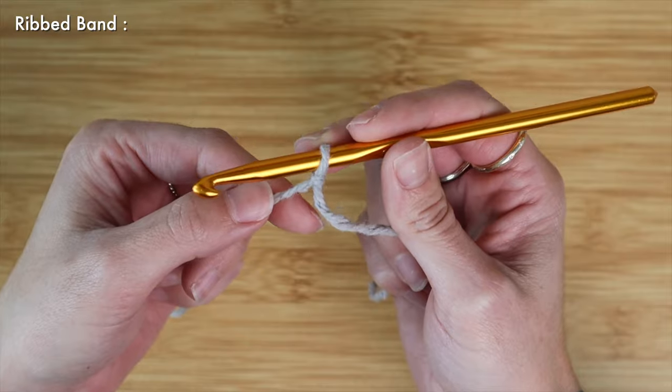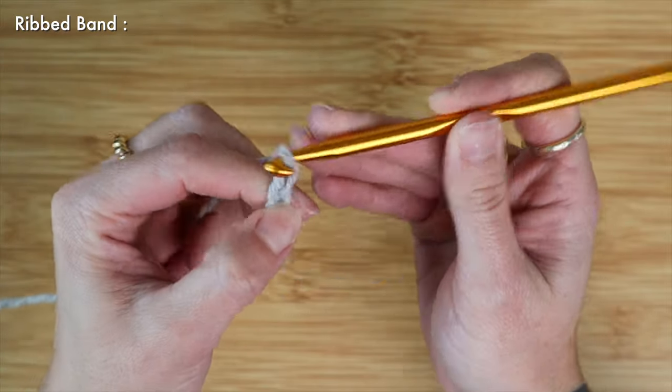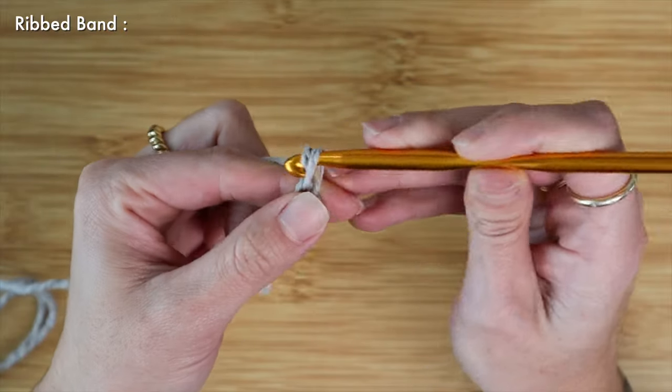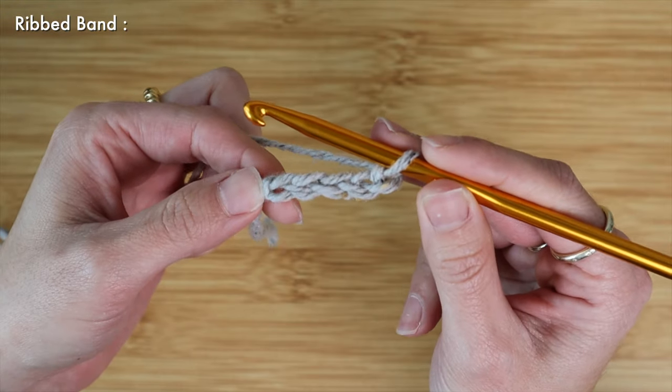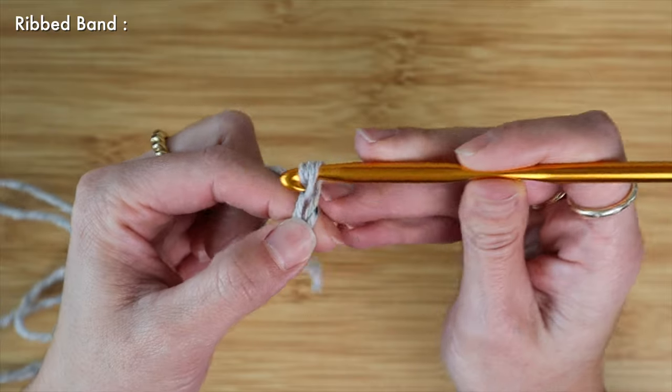I'm going to start off with a basic chain — this chain can be however wide you would like it. I don't want my chain to be too wide on my dog, but enough for a little accent, so what I'm going to do is chain five and then an extra two for turning.